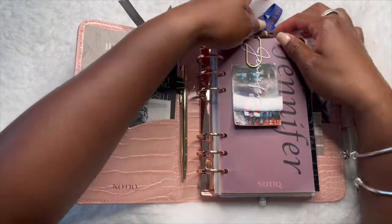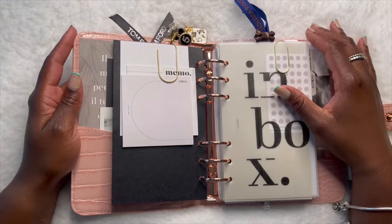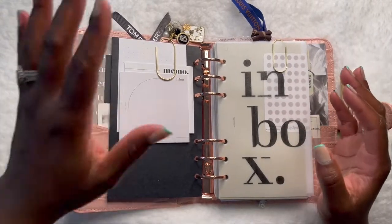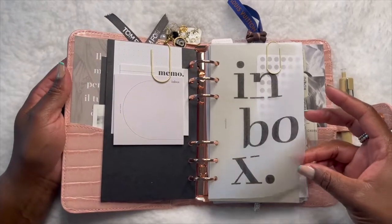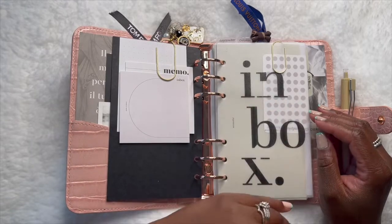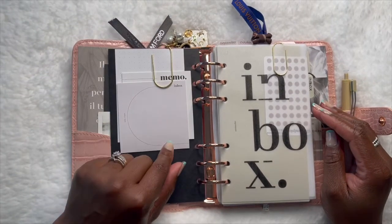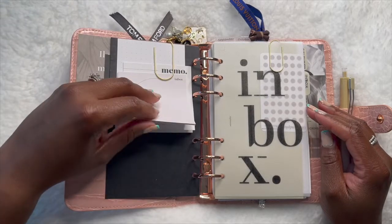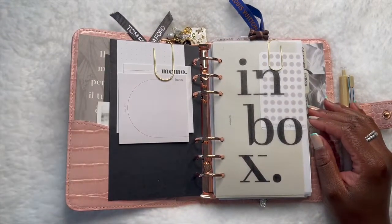The first section is the Inbox. I ordered a printable dashboard pack from a seller on Etsy — I'll try to link it below. I printed it on some shiny frosted vellum that has a sheen to it. On this side I have some post-it notes from Cloth and Paper — the Inbox memo pad and some dot grid post-its. And anyone who knows me knows I'm a dot grid fanatic.